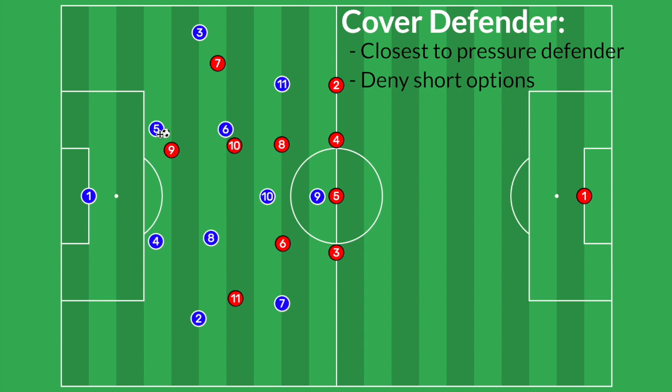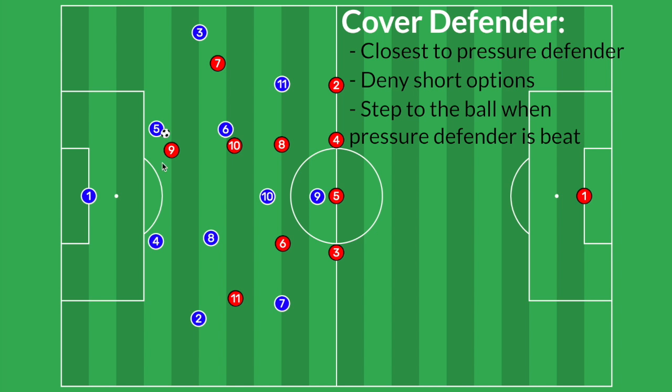Now we have our number nine forcing the play to this side of the field and we have covered the two quick, easy options for the player on the ball. The second part of being the covering defender is to be close enough to the pressuring defender so that if the pressure defender gets beat, the covering defender can then become the new pressure defender. So if the blue five was to beat our forward number nine, our number 10 or number seven would then become the pressure defender. If the number five beat the nine by coming one way, our number seven is now the closest. If he dribbled straight past him, our number 10 becomes the new pressure defender.